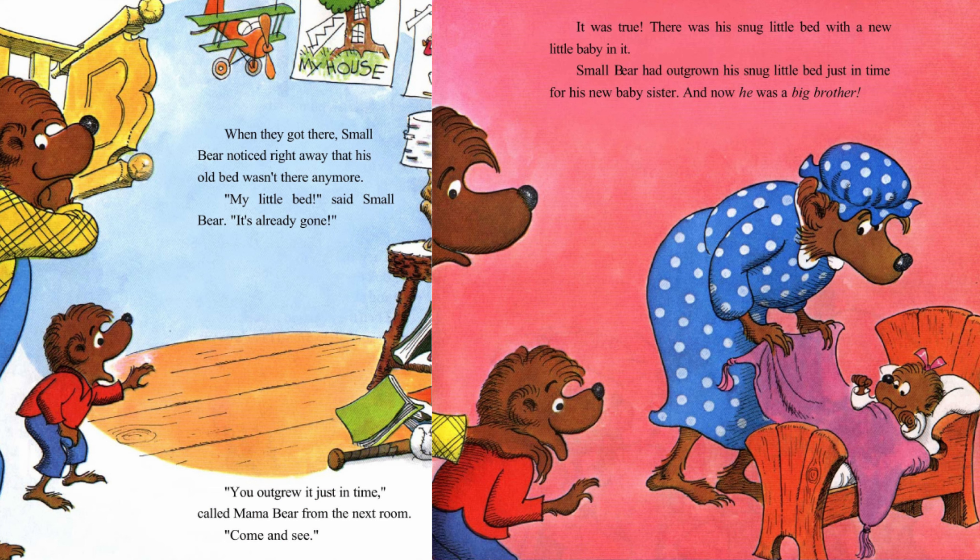You outgrew it just in time, called Mama Bear from the next room. Come and see. It was true. There was his snug little bed with a new little baby in it. Small Bear had outgrown his snug little bed just in time for his new baby sister. And now, he was a big brother. She was very little, but very lively. As Small Bear leaned over for a closer look, she popped him on the nose with a tiny fist. Hmm, said Small Bear. She has a pretty good punch for a little baby.